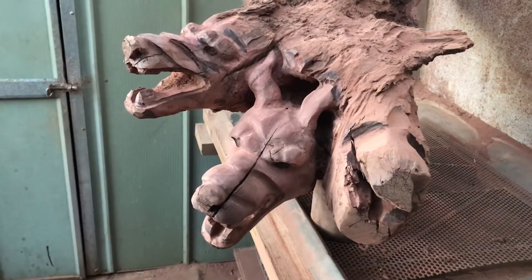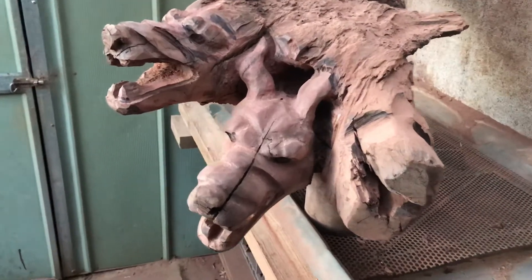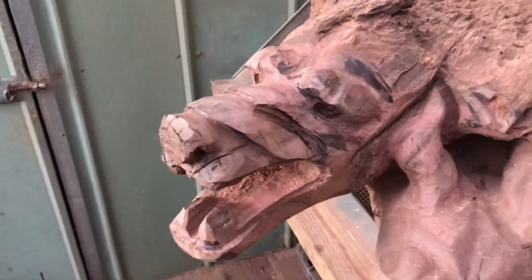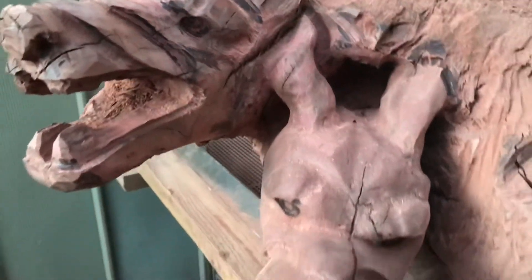Two heads are better than one head, which will soon be three heads. So there's number two head, and also shaping that ear a little bit.